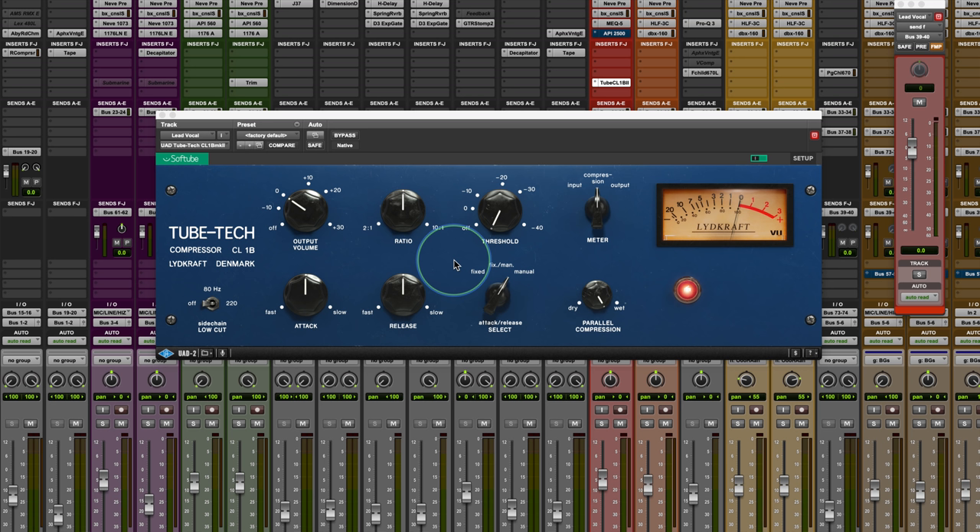Opto compressors in particular are very good at making that kind of clean sound. An LA-2A will get warm as you sort of push in more gain reduction, and you can hear it a little bit on this too, but the transparency is pretty amazing.